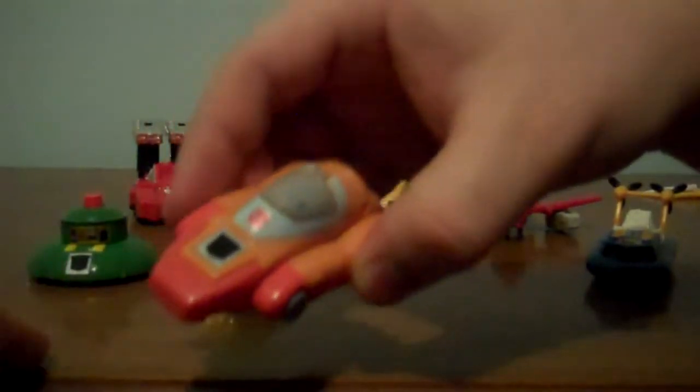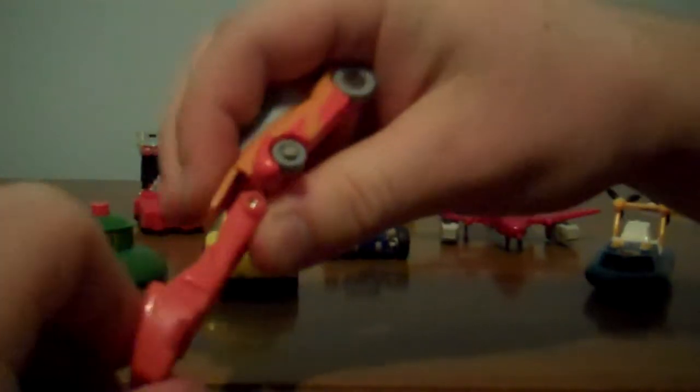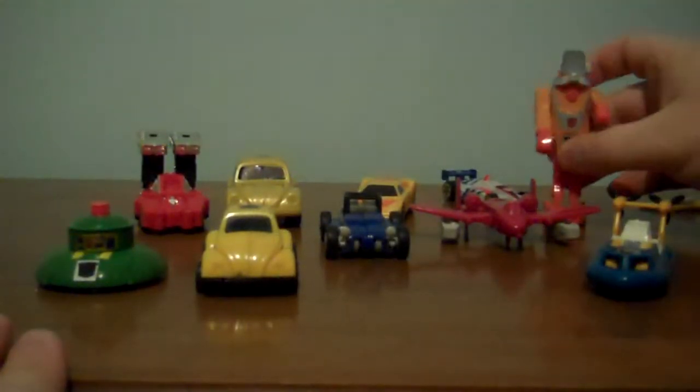First we'll do everybody's favorite — this is Wheelie, rolling wheels, and I love this figure, he was pretty awesome. There's his face. These guys are very small, very easy. You bring the legs out, you flip the feet up, you bring the back half down, you flip the lid up, and there's Wheelie! His legs bend, his arms go up and down, and that's all for Wheelie!